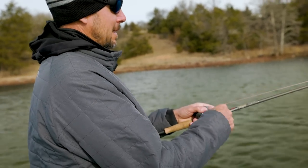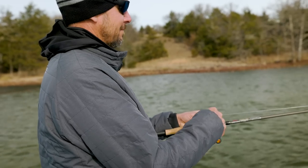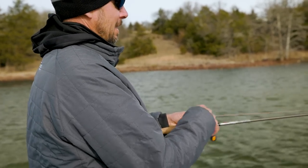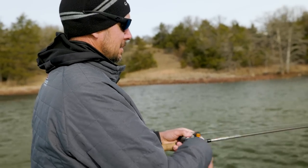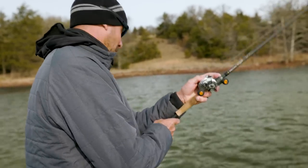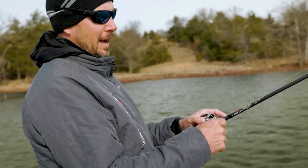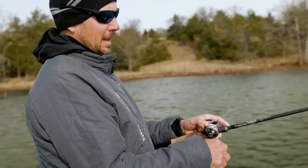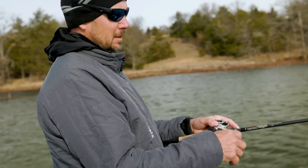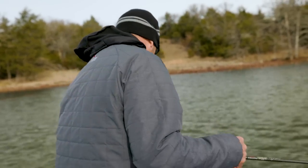Checking bottom lets me know I'm close, but you'll also see me — when I'm not sure how deep it is — glance at LiveScope right after I make a cast. That tells me how deep it is so I know how far to count the bait down and how slow to reel it. It's all about controlling the bait.